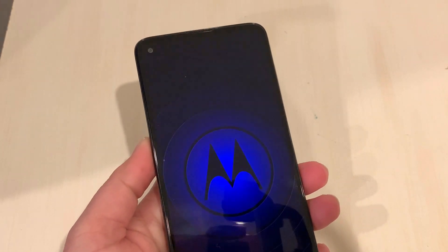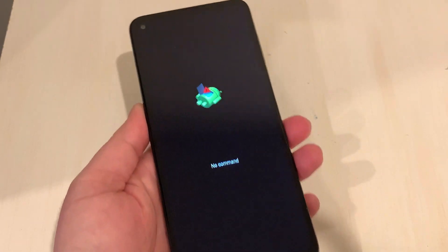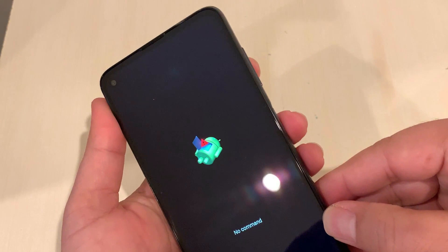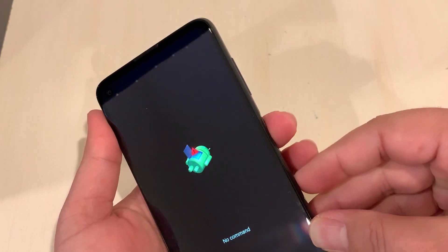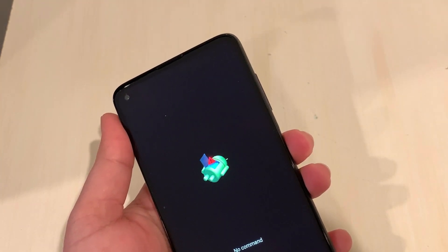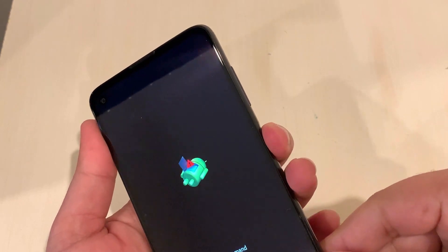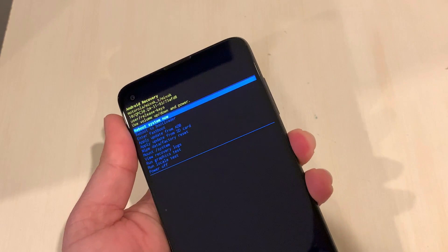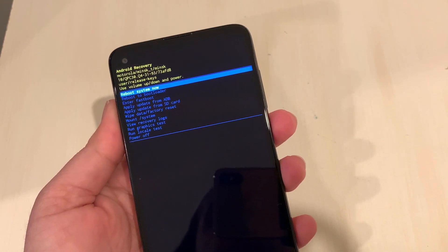Wait for it — it will restart and come to another screen that says 'No Command.' Now we need to press and hold the Power button and tap Volume Up one time. That's it. This brings us to the recovery menu screen.